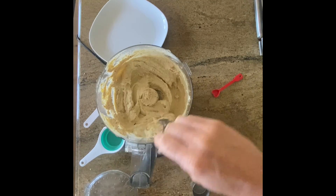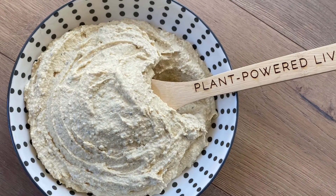And then, amazingly, you have the most delicious vegan ricotta. Enjoy!